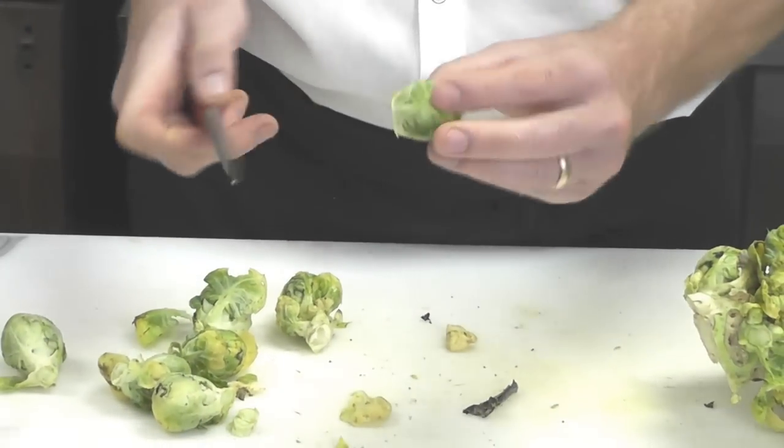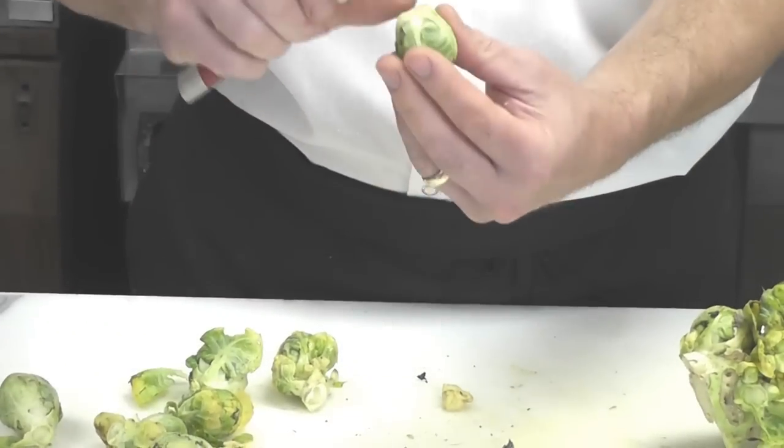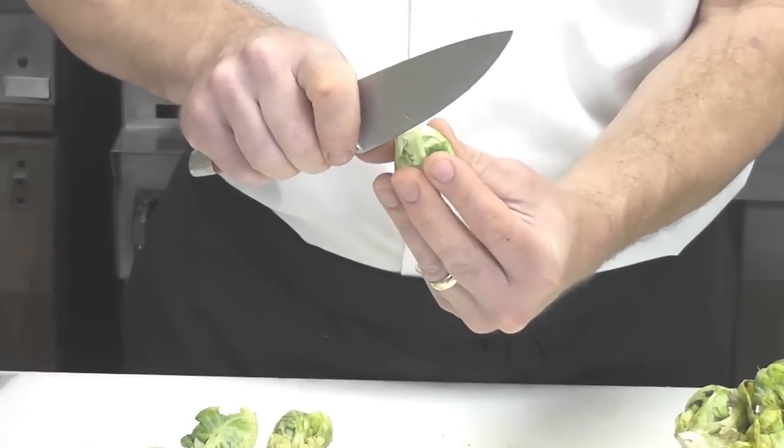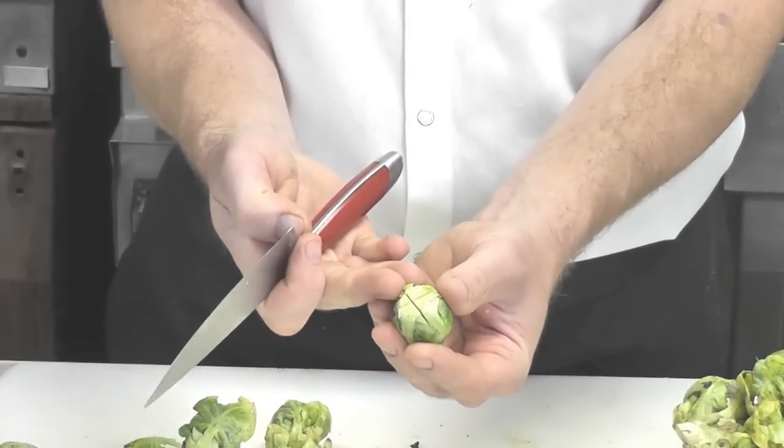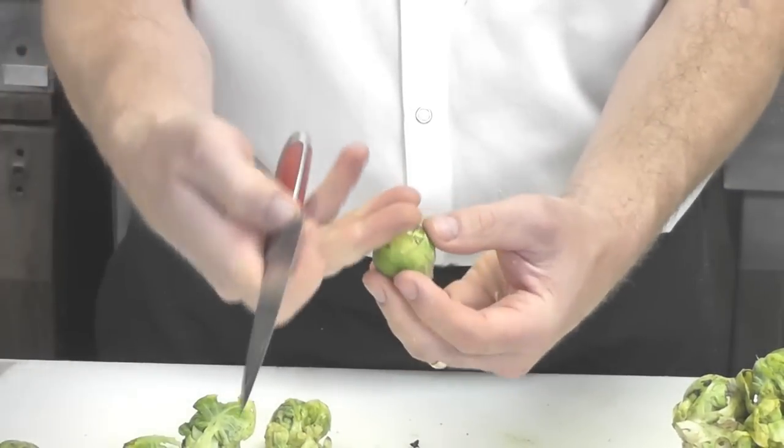For the larger ones, if you are going to roast them or steam them, it's a good idea to take your knife and cut a little cross-hatch right in the thick part of the stem, just like that. This allows the stem to cook a little bit quicker along with the top.